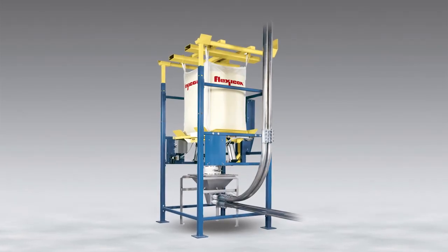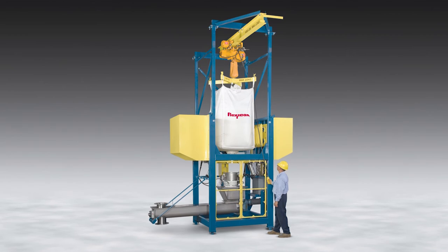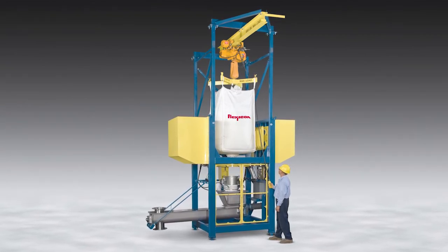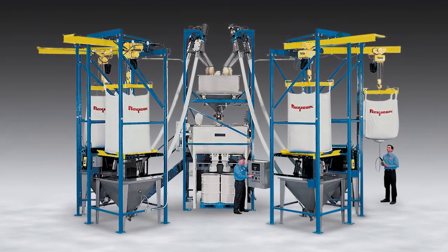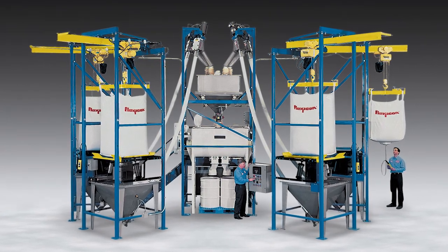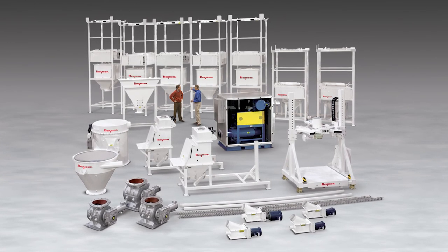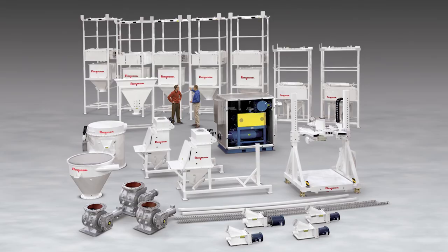Additional configurations include bulk bag unloaders for pneumatic conveying systems with surge hoppers and pickup adapters; bulk bag conditioner unloaders that loosen solidified material prior to discharging, delumping, and conveying; automated gain-in-weight batching and blending systems that source material from bulk bags, weigh batch, blend, and dispense into containers; and automated plant-wide systems that integrate bulk-out dischargers with an unlimited range of new and existing upstream and downstream equipment.